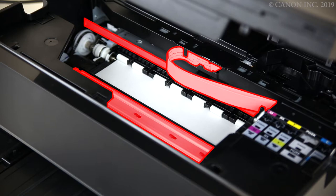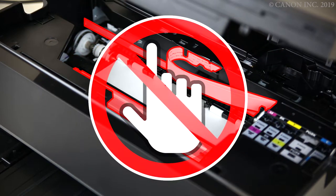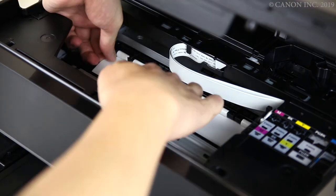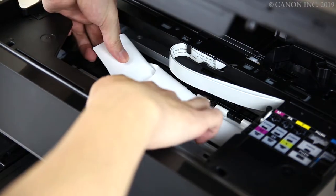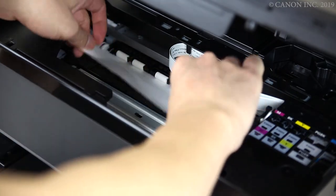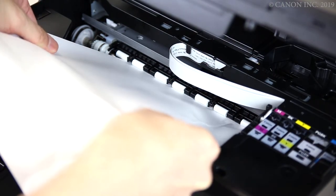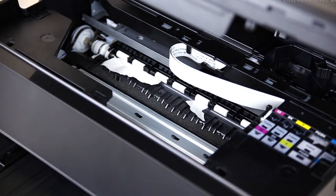Contact may cause the printer to malfunction. Hold the paper firmly with both hands. If the paper is curled, pull out the edge. Pull the paper out gently with both hands at an angle so that it doesn't tear.